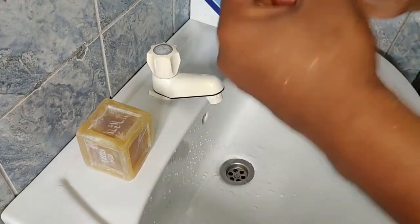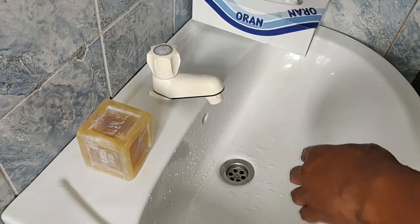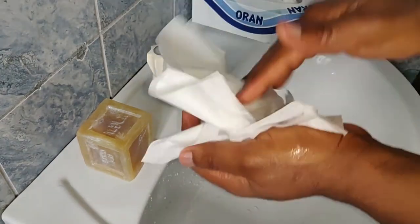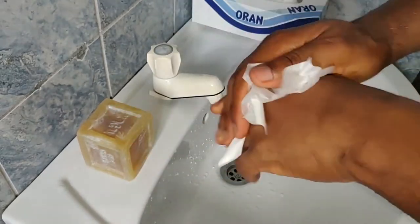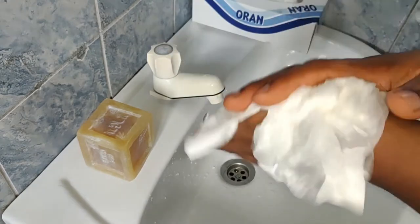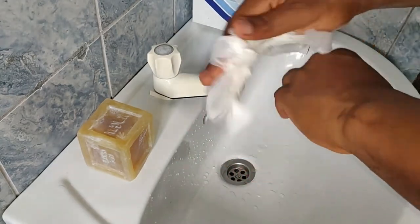After washing the hands, we use the back cloth just once and dry your hands.